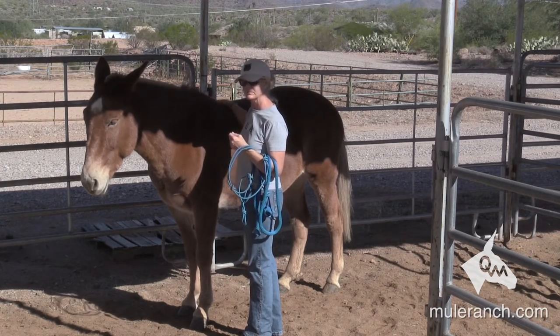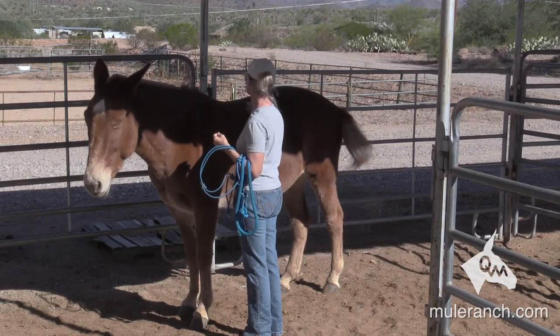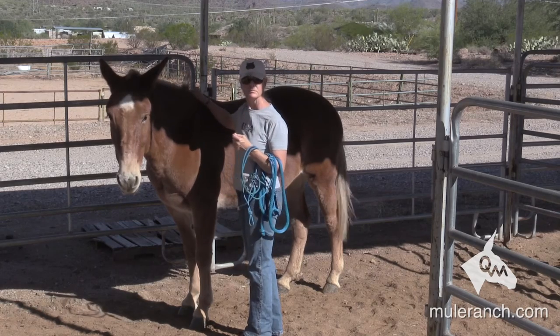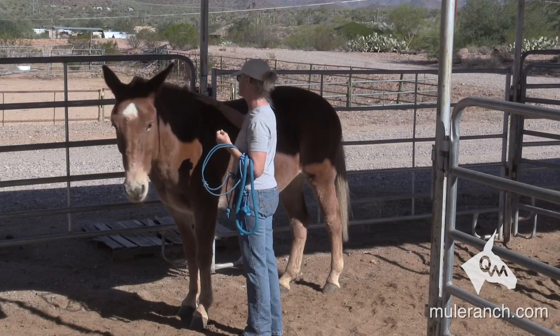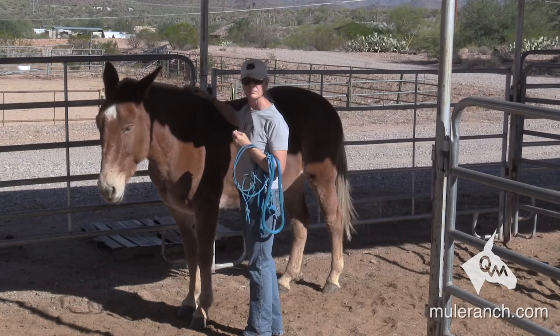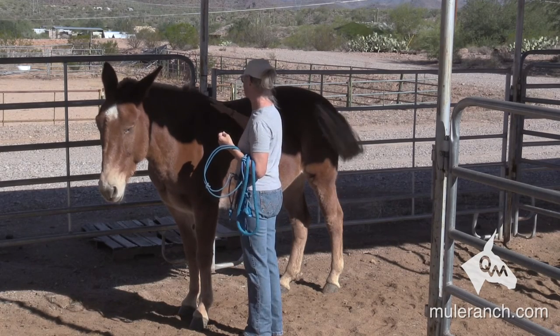Okay, so this is number three on the near side, which is the left hand side. We need to do the same thing on the off side, which is the right hand side. It's not so much about putting the halter on — it's establishing: move your feet when I say move your feet, turn your body when I say turn your body. You've done it great on the left hand side — I let you do the easy one to start with.